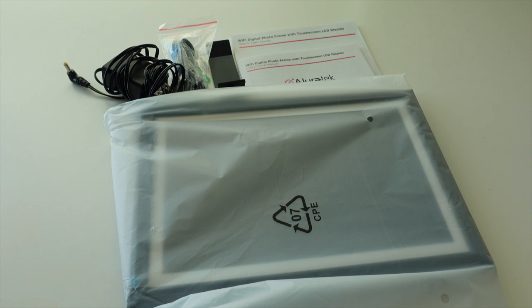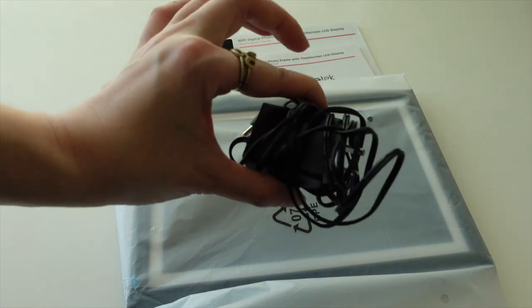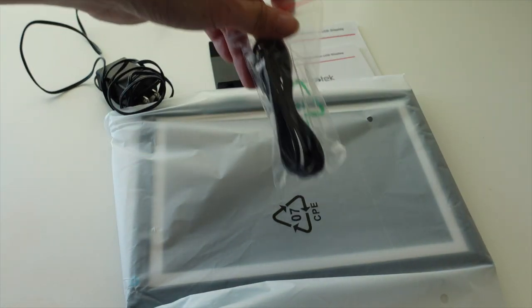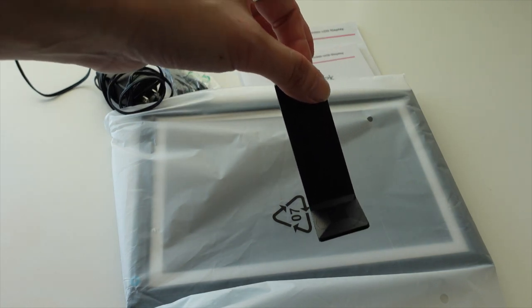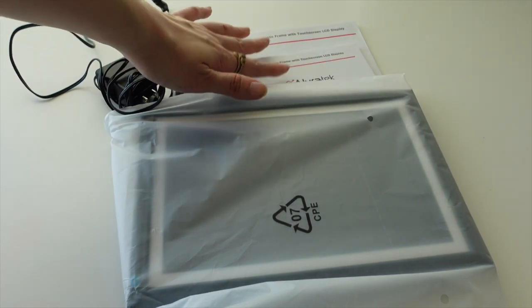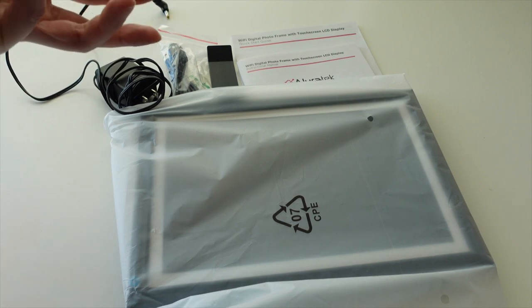Here I have the 10.1 inch frame unboxed. Inside the box you will find a power adapter, a USB cable, and a kickstand if you're looking to prop up the frame on a desk or a bedside table. You'll also find two manuals — one is far longer and more in-depth, while the other is a quick and easy setup guide.